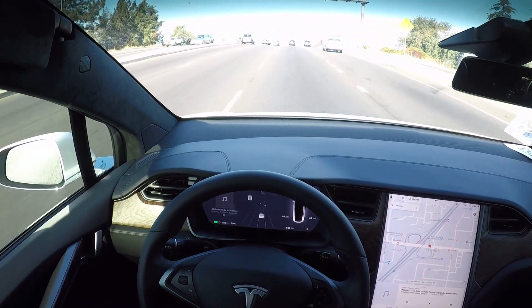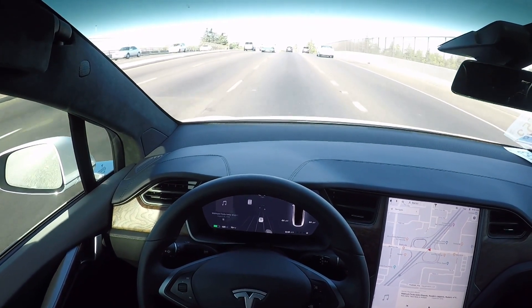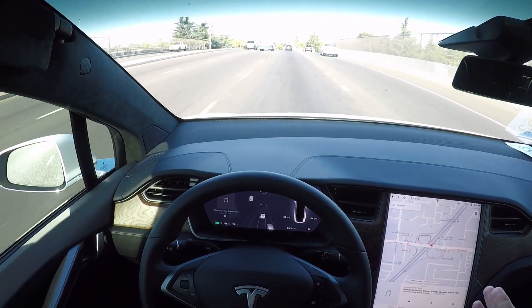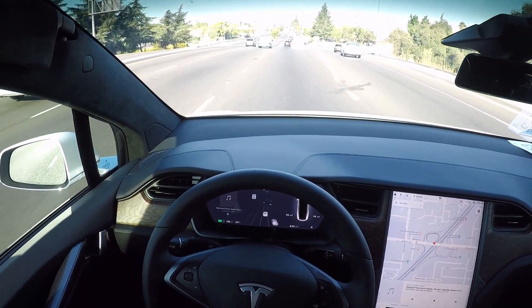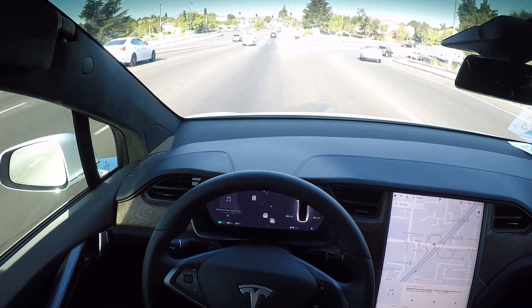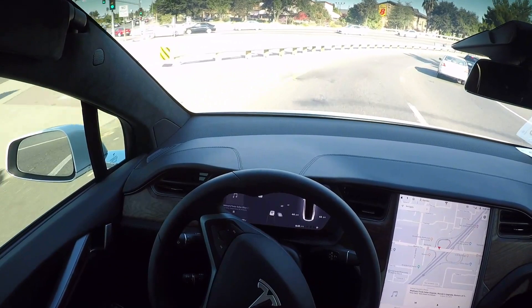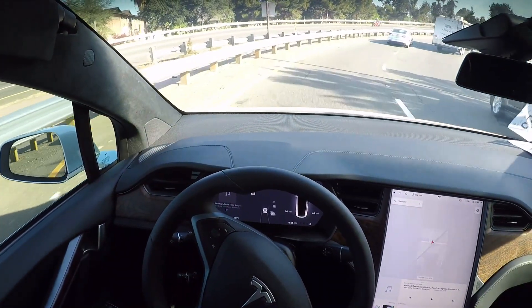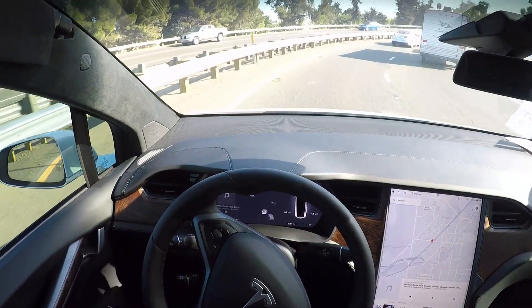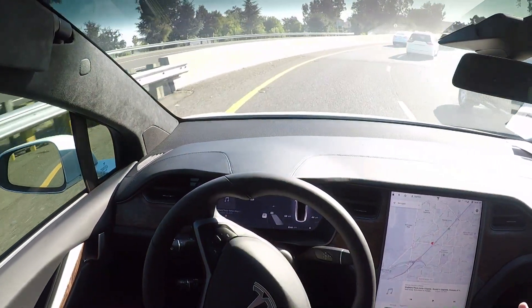Navigate on Autopilot is going to take you from on-ramp to off-ramp on the interstate, freeway, or highway — whatever you call it in your part of the world — completely autonomously. Basically you don't have to do anything. It makes all the lane changes, it navigates interchanges, it does everything, and it will deliver you to the off-ramp of your destination.